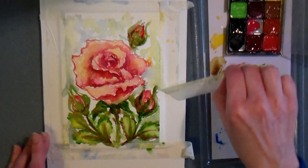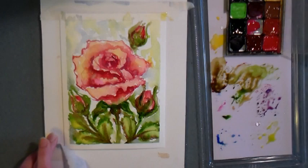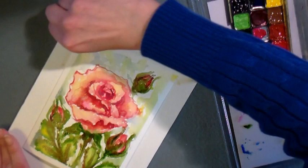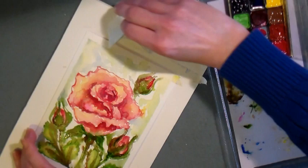Since I started this painting by taping it down onto a scrap of foam core, I get to remove the tape and have a beautiful white border on the edge of my card. If you ever want that finished border, just use some masking tape and tape it down to a piece of cardboard or your table. When you're done, you have this beautiful finished edge — it looks like it's already matted and framed, which gives it that professional look. Perfect for a greeting card.